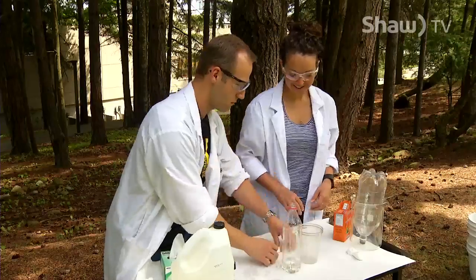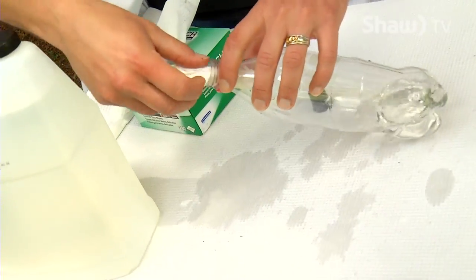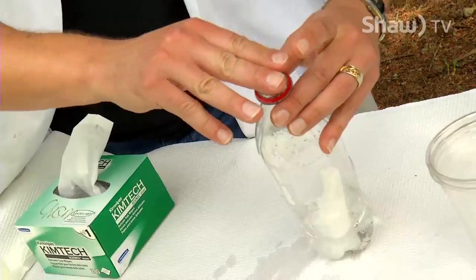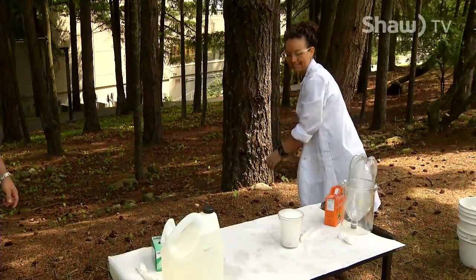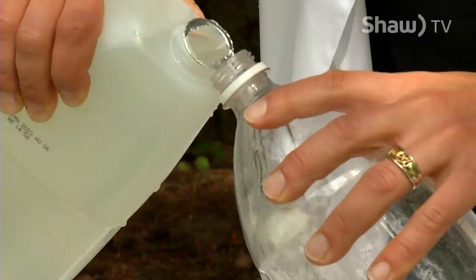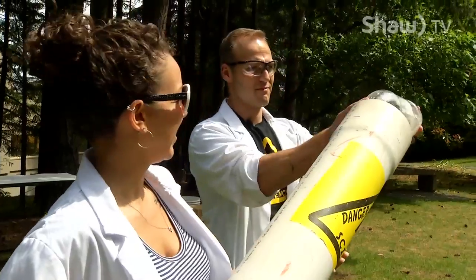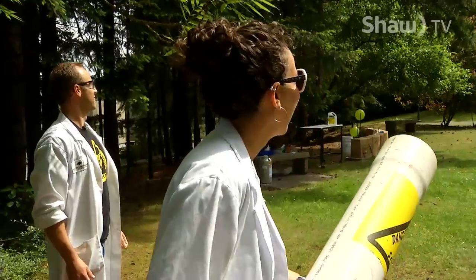Take your baking soda wrapped in the Kleenex, put it in, then put the cork on. Mix it together and stand back. Shake it — and there it goes! Nice. That's pretty cool chemistry.